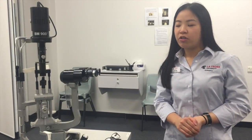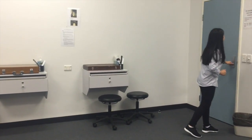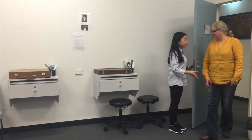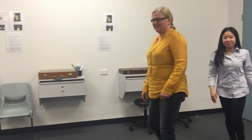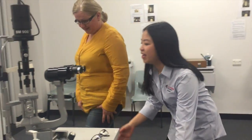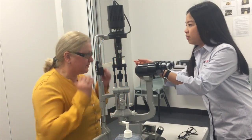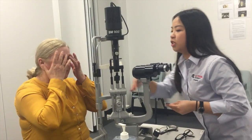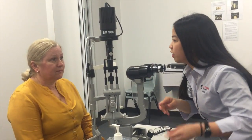I'll get the patient to come in so we can set her up as well. Hi Lily, how are you today? Thanks very much, I'm Christine and I'm your student orthoptist for today. I'll just take your glasses off for you and put them aside. I'll just clean up the chin rest and headrest while I do that.